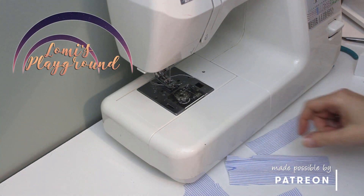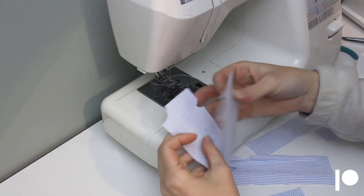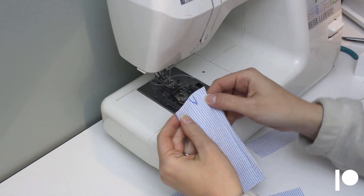Hey everyone, this is Lomi and today we're making some tiny pants. This pattern is made for little fee but will fit similarly sized BJDs. As always, the pattern is on my website and is free for personal use.